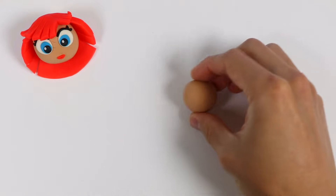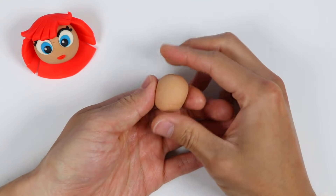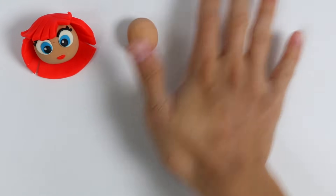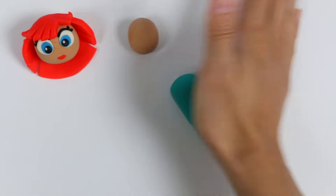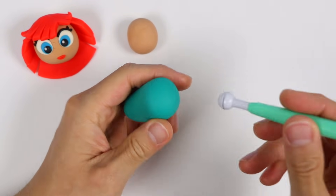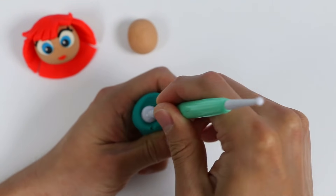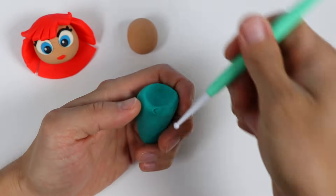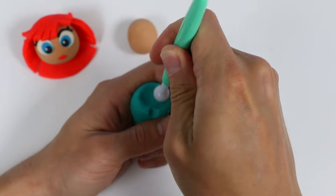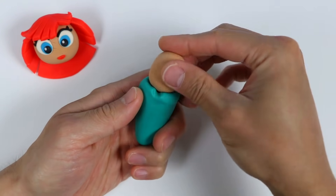Now let's make her body and her tail. We'll use this light brown Play-Doh to make her body — just shape it like this. Now let's use this turquoise Play-Doh to make her tail. Use this tool and make a dent similar to the body shape. That way we can attach the body easily. Make a little mark here. Now let's attach the body onto the tail.